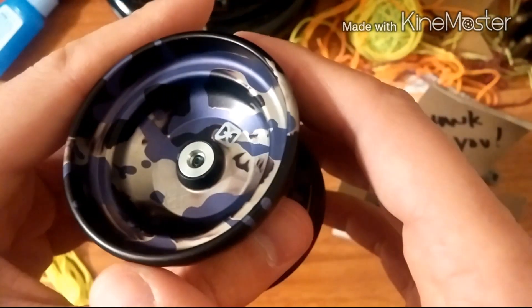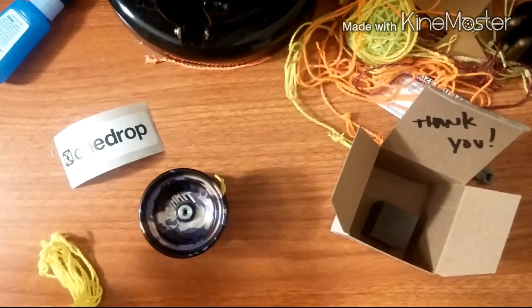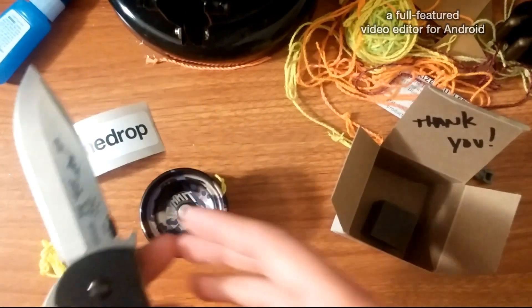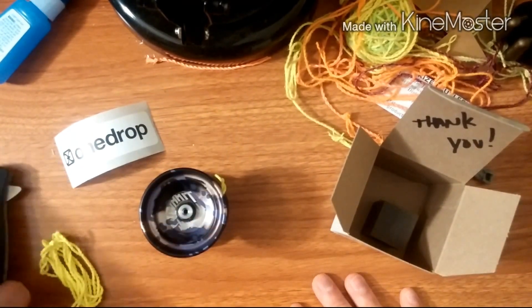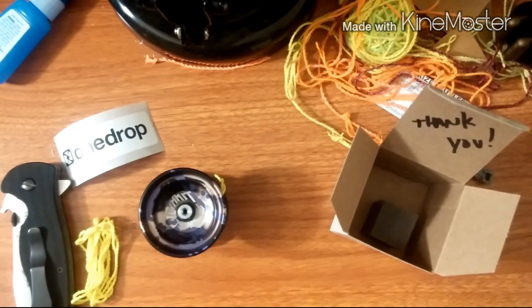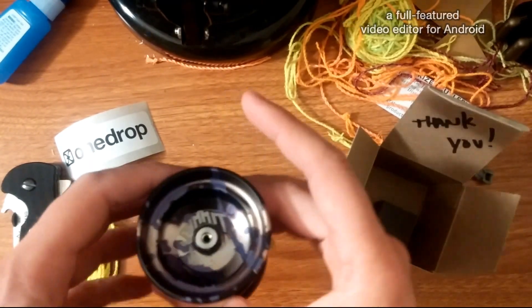I figured I'd do a video and I'll post it up on Reddit and stuff. For knife stuff, I got this Emerson Sheepdog. I'll be doing an update because I pretty much traded all of my old collection for new stuff. Thank you OneDrop, thank you MassDrop — it's kind of fun if I did that.